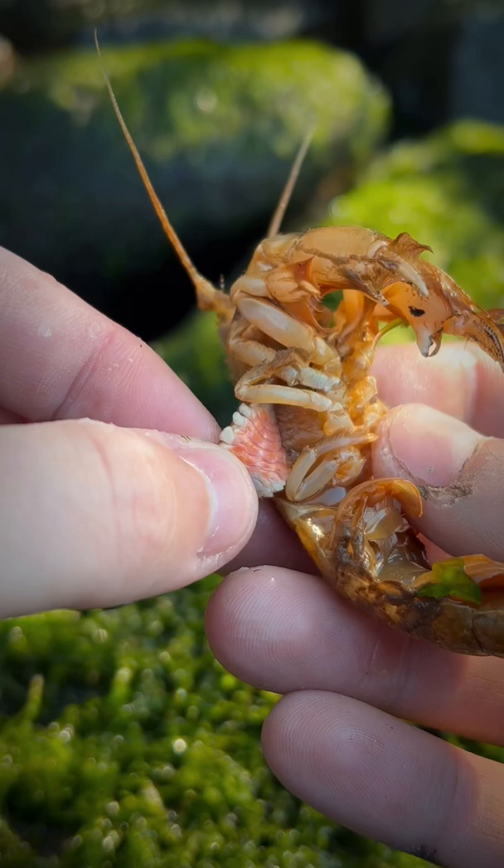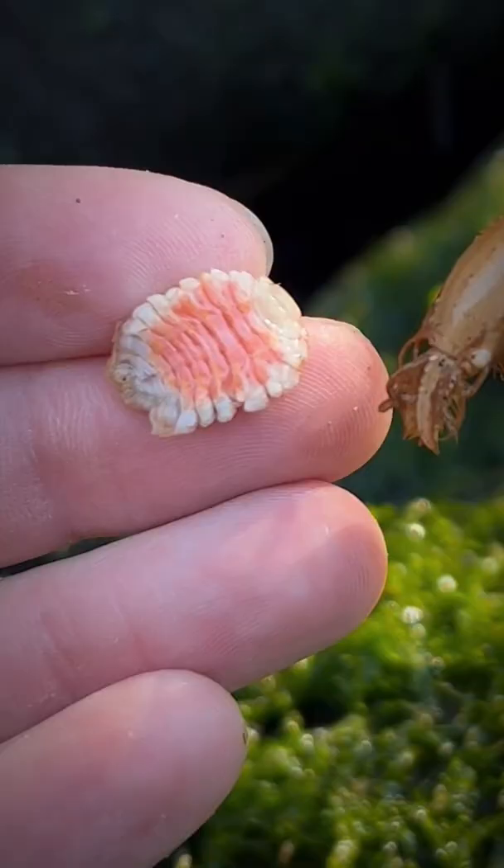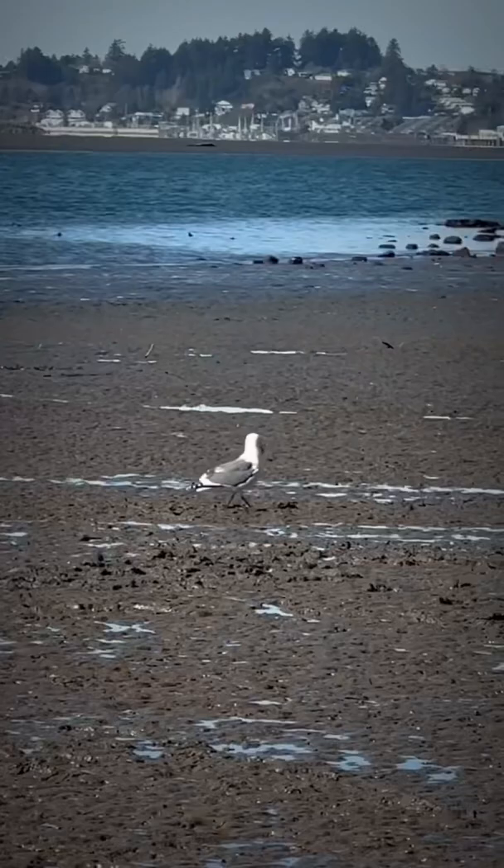Well Esmeralda, let's get these parasites removed so that you can fulfill your lifelong goal of becoming a single mother. Will you eat the parasites, Franklin the Sea Chicken? Give Esmeralda some kisses and set her free. And be sure to follow if you love ocean animals.